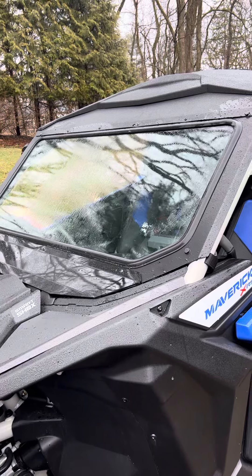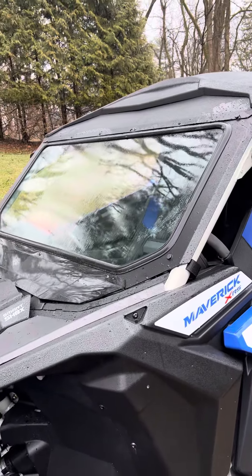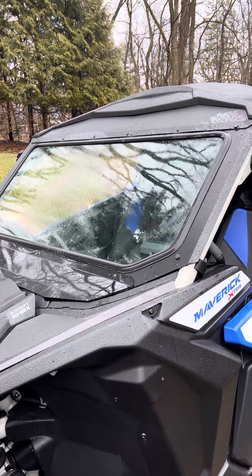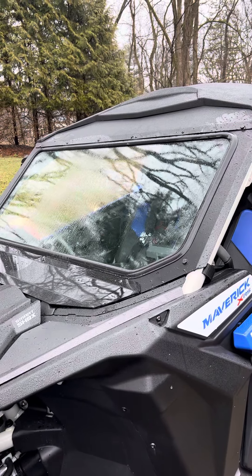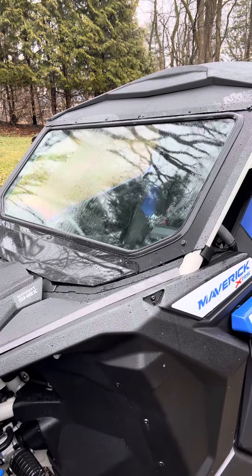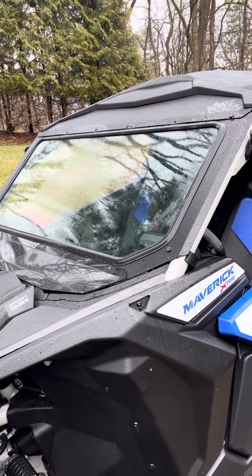The big drawback is these do not come with brackets or any kind of hardware — no screws, no bolts, no instructions, nothing. I've seen multiple different applications; some people use straps around the roll bar cage, which I'm sure is good, but the complaint I've heard is that they sag and the windshield drops.